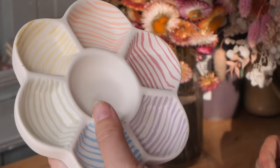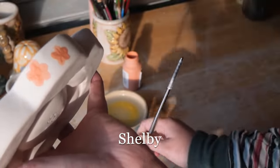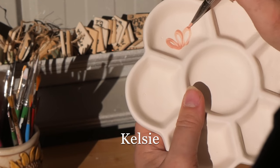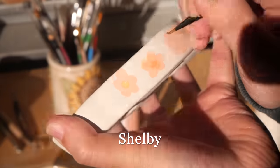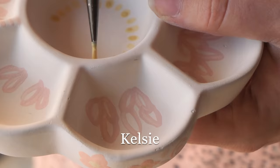Another thing Kelsey and I did was collaborate on a piece by doing a two-minute challenge. That is where you set a two-minute timer, one of you paints, then the timer goes off and you swap hands and they paint for two minutes. You keep going until the artwork's done. We had some thoughts about this process — it was quite an interesting thing that I had never done before. How did you find it?